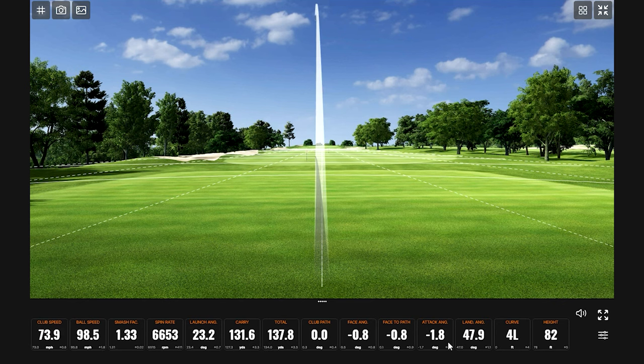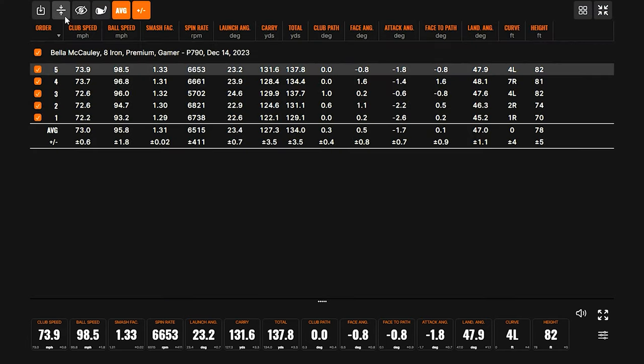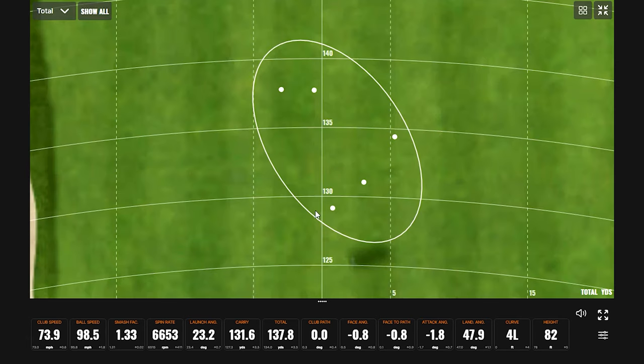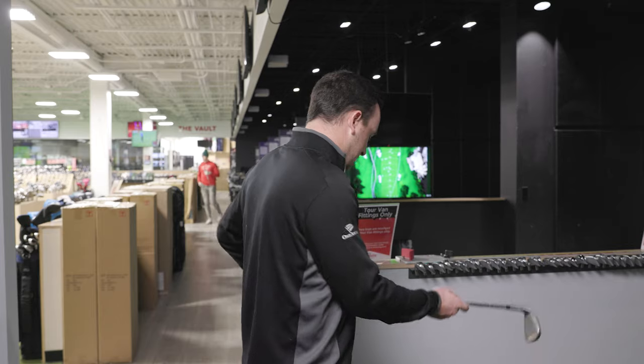A little more ball speed on that one. Every one of those is dead straight — another club path at 0.0! Five shots in with your P790 eight iron: you're hitting it right in that 130–135 range, just like you said. The dispersion is pretty tight — farthest total was about 137, shortest just under 130. Carry shows a pretty similar pattern too. A very consistent set of shots.